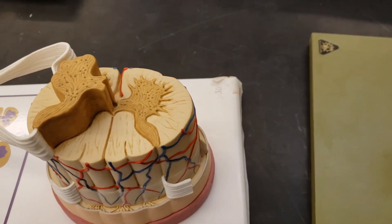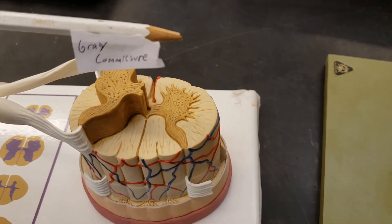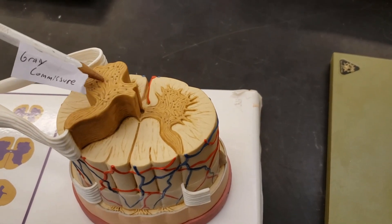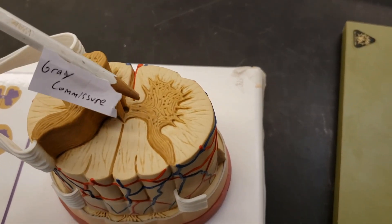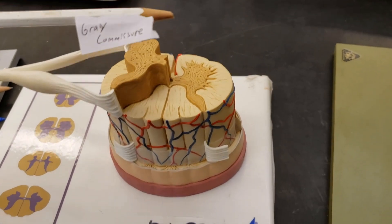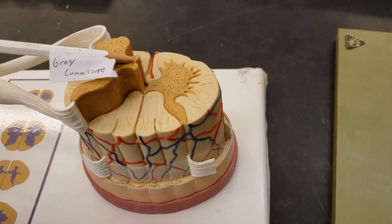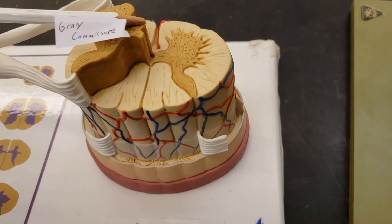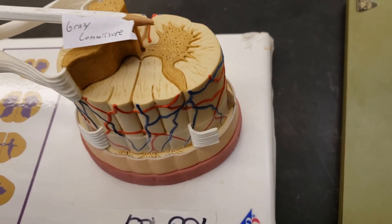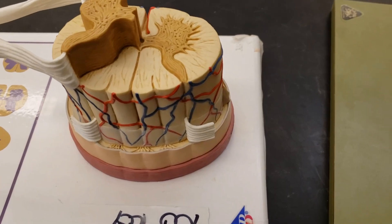The gray matter does have something else that's special — it connects those two halves of the gray matter together: the commissure. It goes across like a bridge and connects the two halves of the gray matter together.